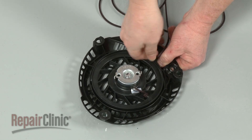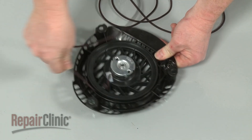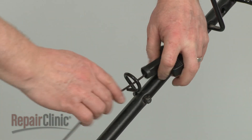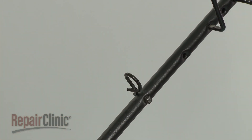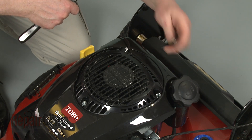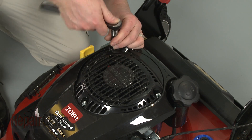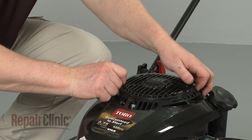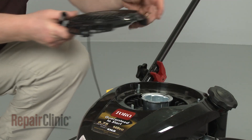To replace the starter rope or gain access to the recoil spring and ratchet pawls, release the starter rope and handle from the rope guide and remove the nuts securing the recoil starter to the engine. You can now pull the starter off to replace the components inside.